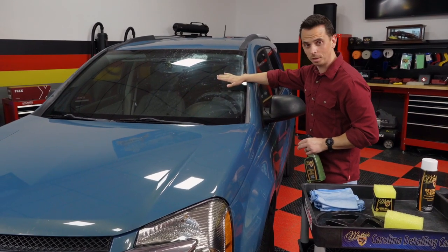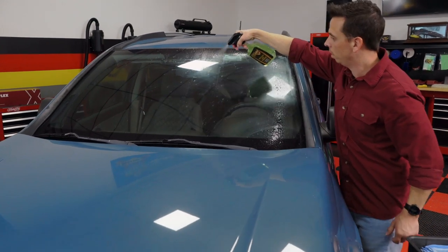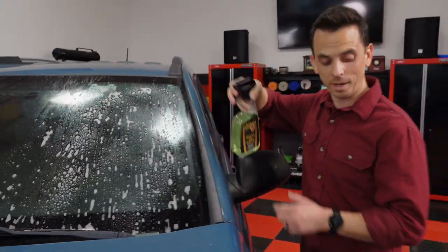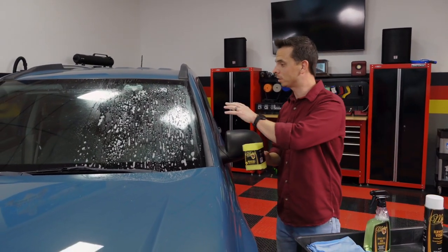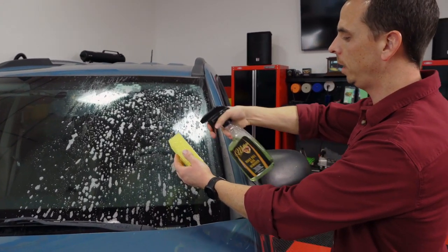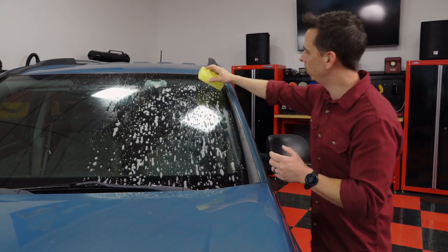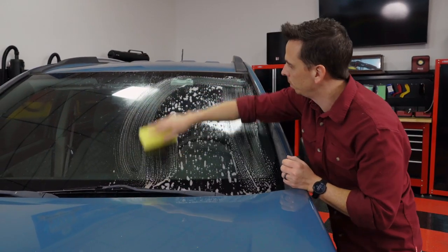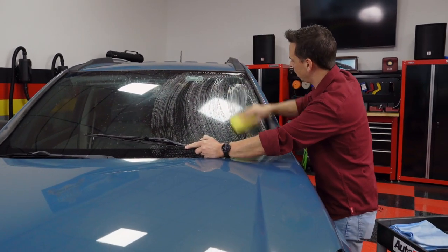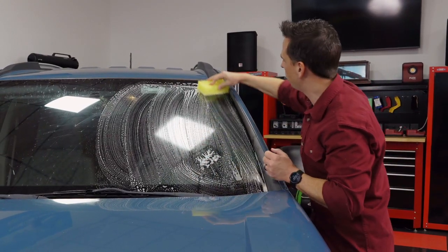First and foremost, if the glass is hot to the touch, you want to let it cool down first. This vehicle is parked in the garage, so heat is not an issue. I have a Roadkill bug remover, which is designed to dissolve bug splatter — not just remove it, but actually dissolve it. It contains a specialized enzyme. I also have a specialized Roadkill bug scrubber designed to effectively remove stubborn bug splatter without scratching the surface. I'm going to spray the scrubber with the product. If you're using this on paint, you'd soak it in a bucket of water first, but glass is a much harder substrate than paint, so you can spray it directly onto the sponge and gently clean the glass. You don't need much pressure because the chemical is dissolving the bug splatter for you — the honeycomb texture of the sponge does all the work. Work smart, not hard.